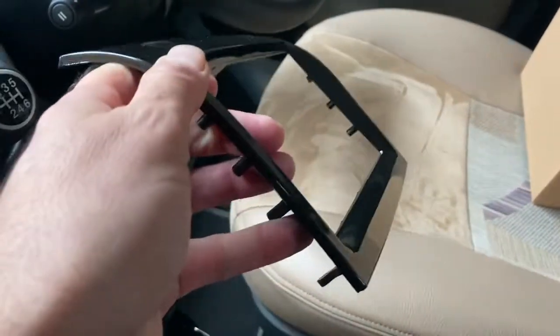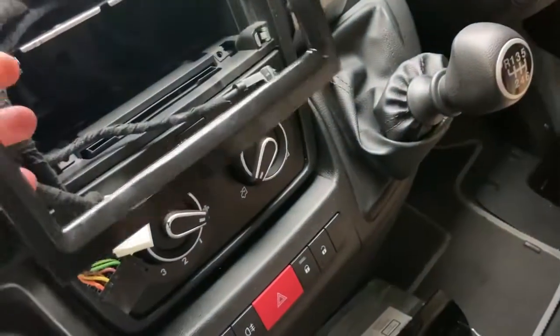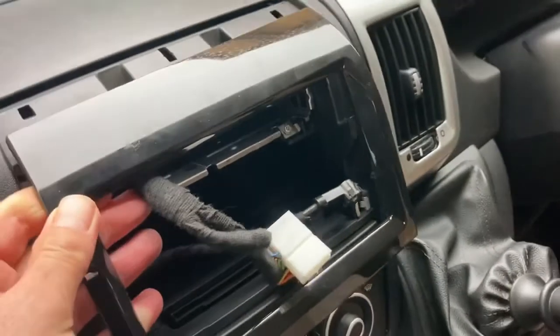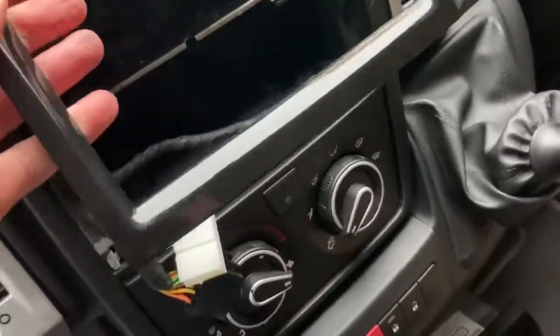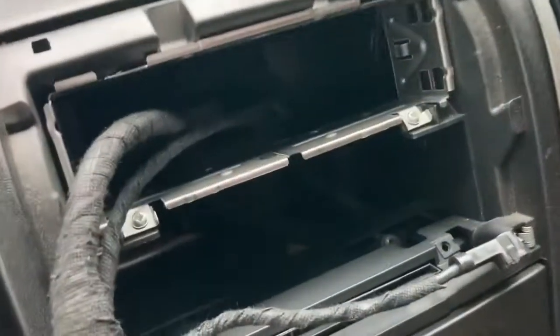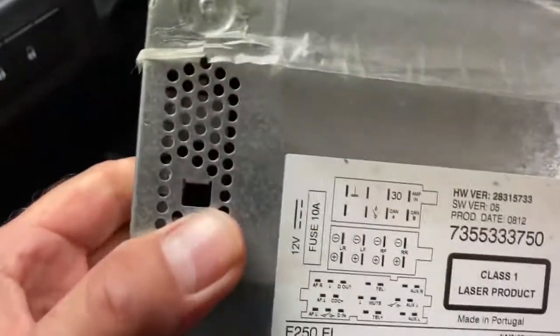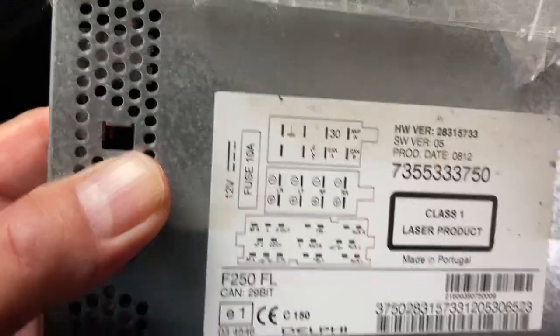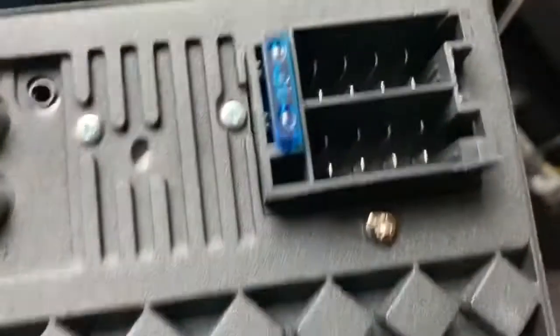I bought this cover which in theory goes on over there — I've got the lugs to plug in — but it won't go on because that metal tray is in the way. Also, there are different connections on the back: this one has connections like that, and that one has connections like that.